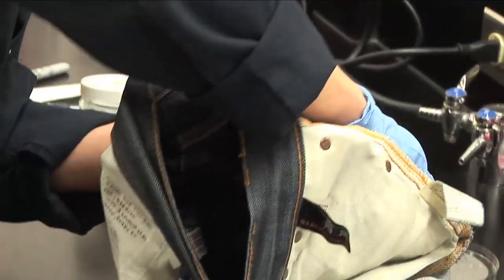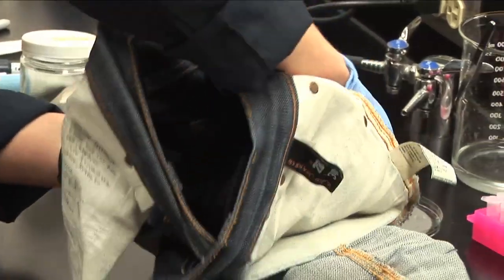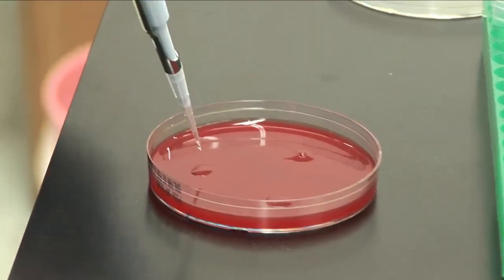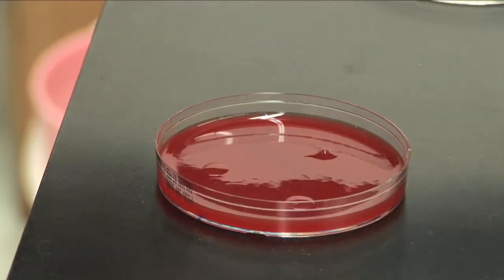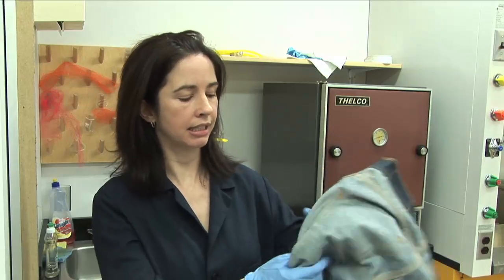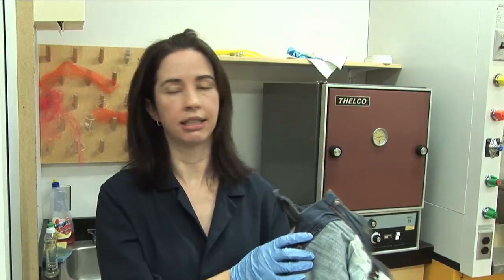We're looking at what types of bacteria may be on these jeans and how many of them — I'm expecting quite a high concentration. We want to get an idea of the counts of bacteria in certain locations, so we took samples from the back of the jeans and the front, just near the fly.